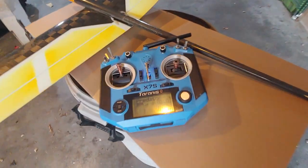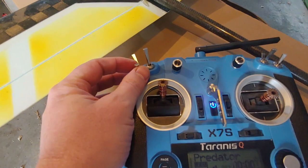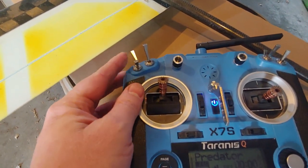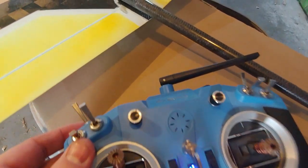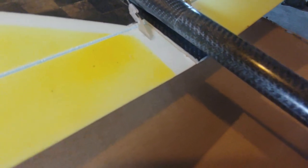Let me show you my setup here. My three main mixes — speed, cruise, and thermal — I have on this one three-position switch. Basically all that does is change the incidence of the flaps. In speed, it just has a tiny bit of reflex. In cruise, it's just a tiny bit down — you can barely even see it move. And then in thermal, it adds quite a bit more down.